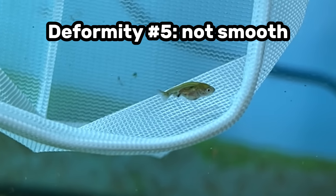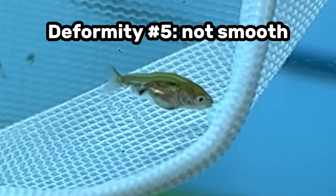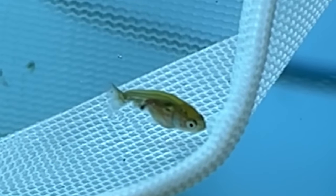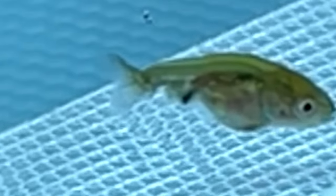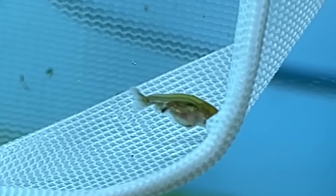Another common deformity I look for is the smoothness of their back curvature. Whether I'm keeping a full dorsal one or no dorsal one, the back curvature has to be smooth. This one right here is an example of one that's not quite smooth — there's a little bump in it. I'm looking to only keep the very best, and the very best have nice smooth curved backs.